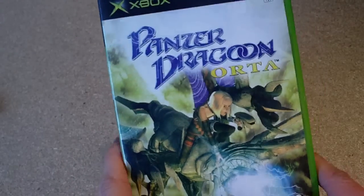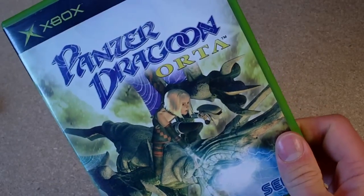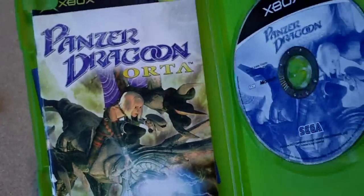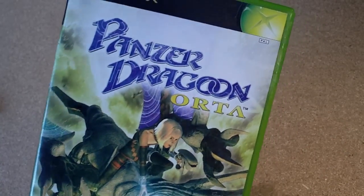For the original Xbox I picked up Panzer Dragoon Orta — if that's how you pronounce it. It's kind of like a rail shooter and it's a rarer game for the original Xbox. Paid $2.99 for this — it's quite good fun.